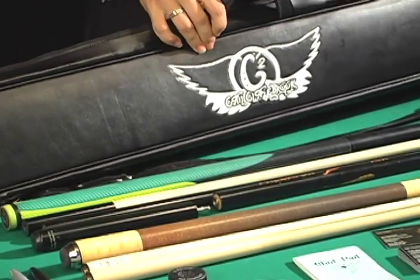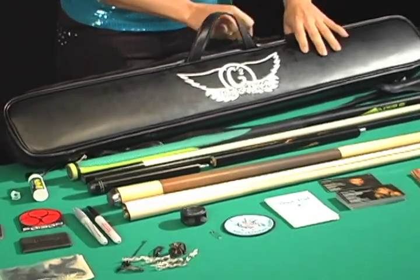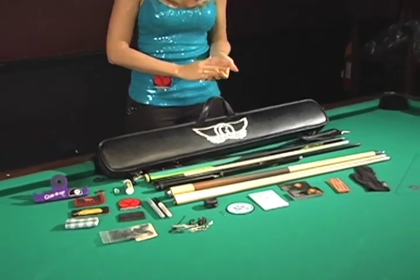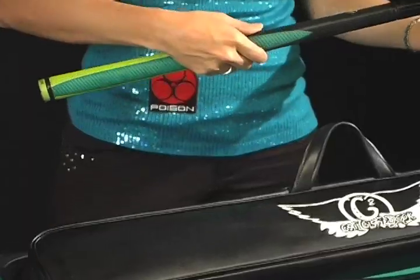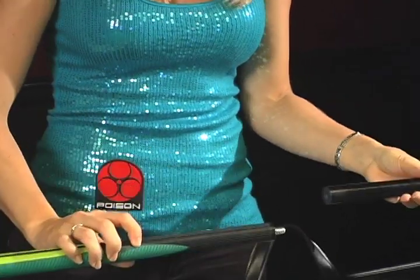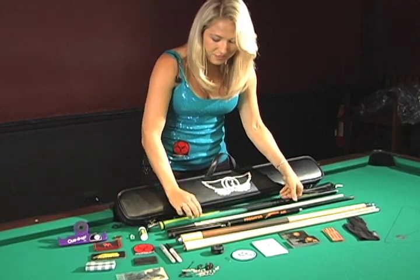Inside of my case, I am a huge Predator and Poison supporter. Ever since Tony Robles introduced me to their products, I've been a loyal fan. With the break cue, I actually use the Poison VX 2.9 Brake Jump — it's a brake and a jump cue all in one, and it's venom quality.